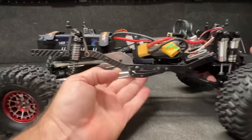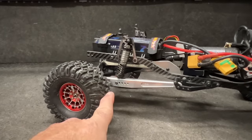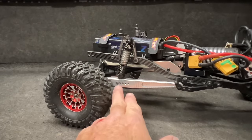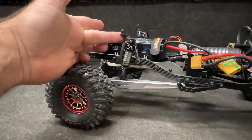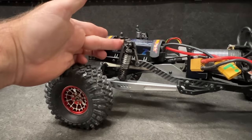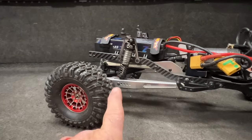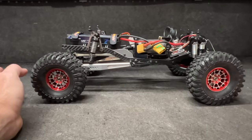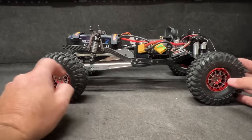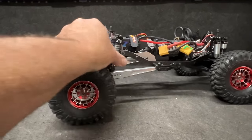Body mounts are just Axial kit body mounts, as you can see right here. A whole lot going on back here — Rift rear lower links, and these right here are just some metal shock towers I got off Amazon. I put the Rift links on it because it was too short in my opinion, so I had to extend it out a little bit.